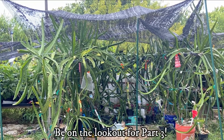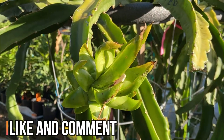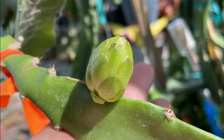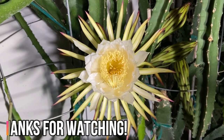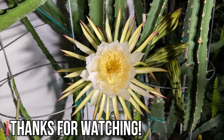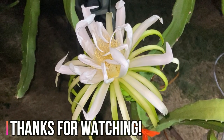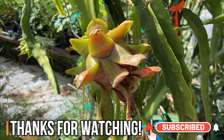I'll release another update video showing the dragon fruit's progress. If you like this video, please give it a thumbs up, and if you want to learn more about how to grow dragon fruits, check out my growing dragon fruits playlist. Don't forget to like and subscribe to my channel and ring the notification bell. Follow my Instagram and Facebook pages for more videos about exotic fruits, brewing exotic fruits, gardening, outdoor crafts, and more. Thank you!